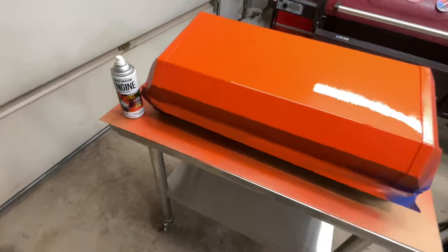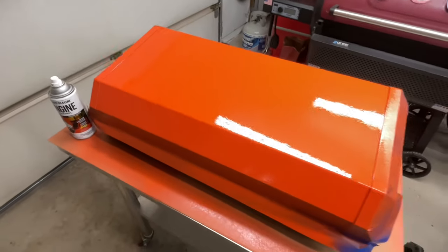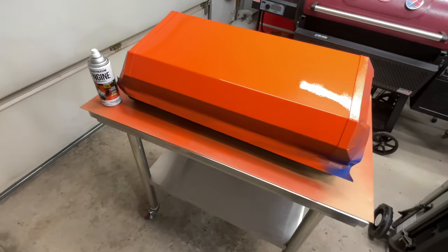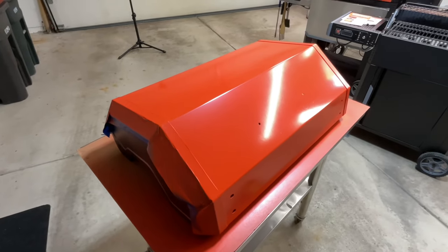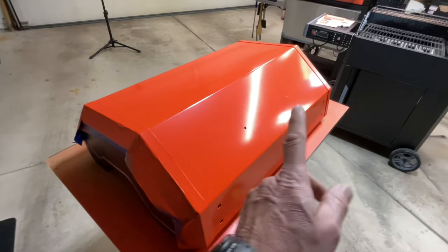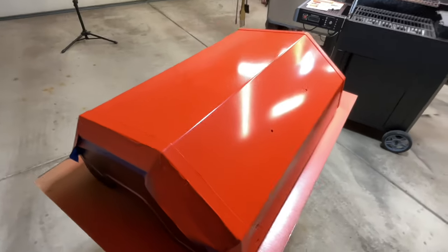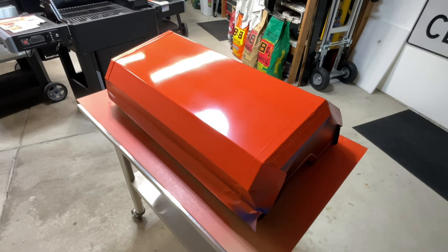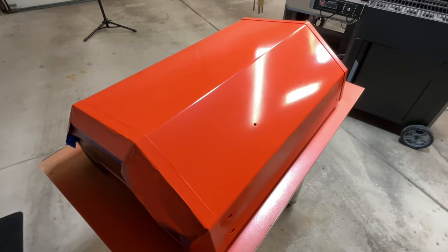First coat done, door closed. On the second coat, the first coat went this way and the second coat went the other way. I've got plenty of paint if I need a third coat. I ended up doing a third coat — this spray paint seemed to need more to get a decent finish. First coat going one way, second coat the other way, third coat pretty heavy going that way. Letting it dry overnight in the basement where it's a little warmer.